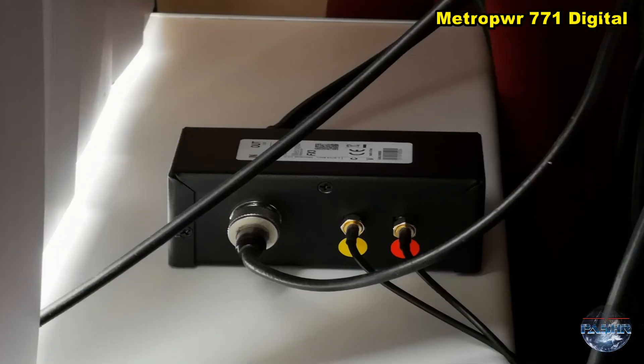The Metro power meter comes with a coupler, and the coupler is rated for almost three kilowatt power. It's very easy to use and to set up with the power meter.